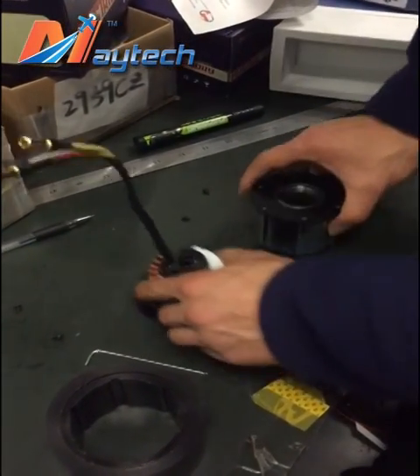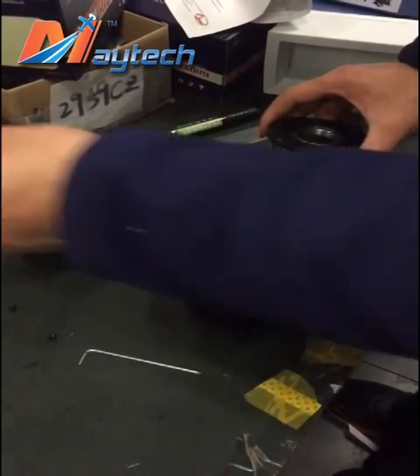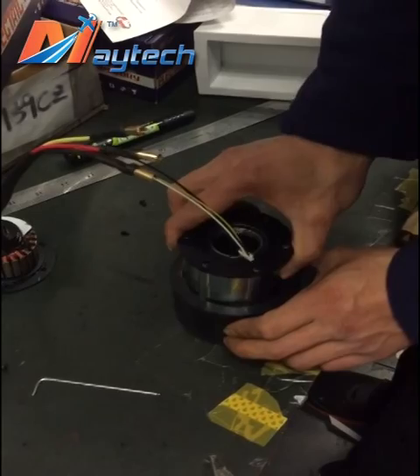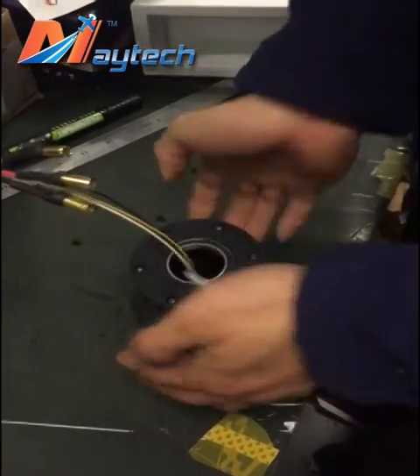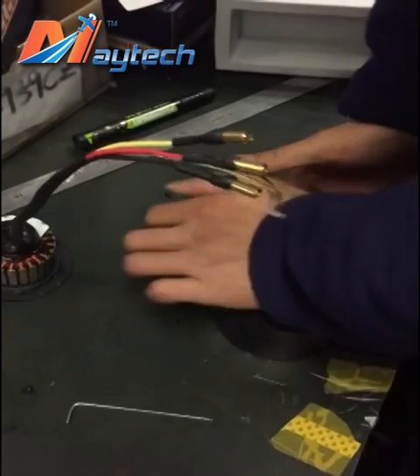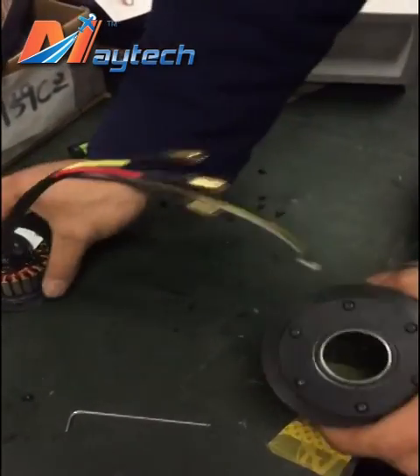Then choose the PU colors and put the new PU tire into it. It's very easy.